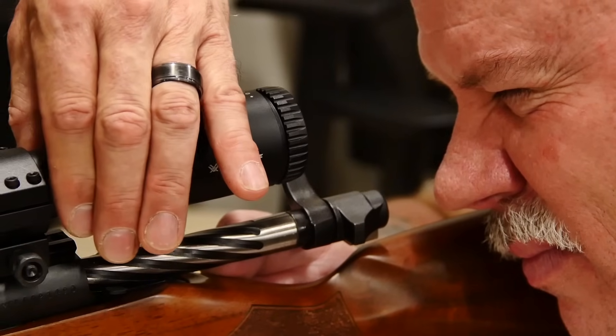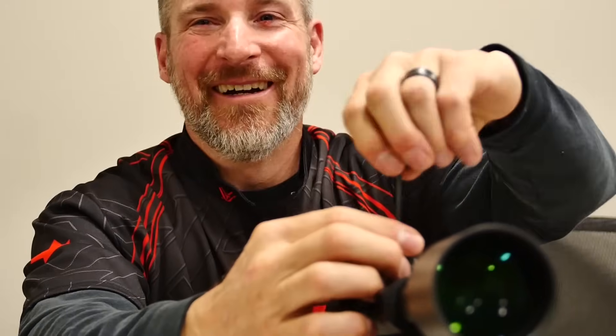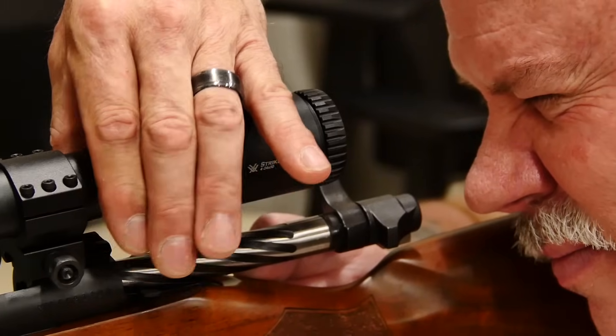Hey guys, Doug, Coat of Arms. I'm here with Mike Brake from Brake Tactical Training Solutions. Hi, good afternoon. We've got a lot of rifles on the table. What's happening?